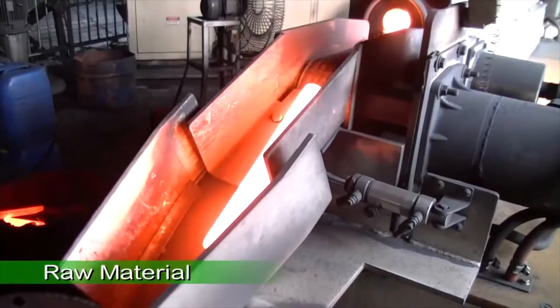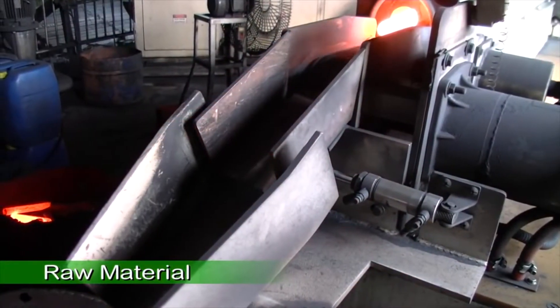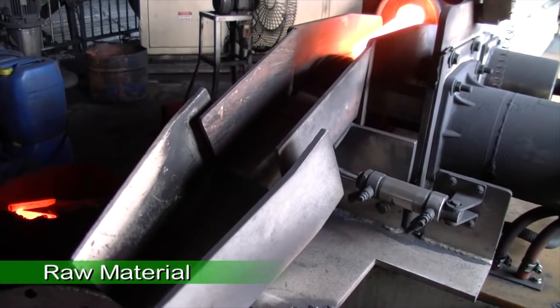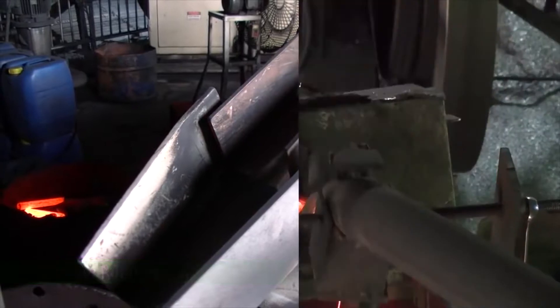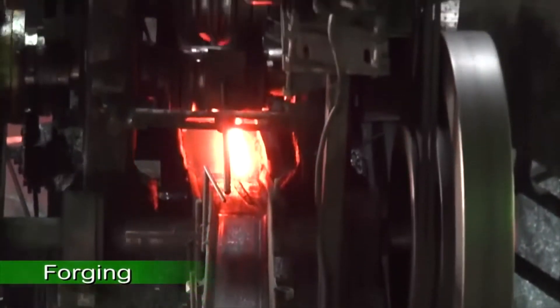This rolling process greatly increases the overall strength and minimizes potential stress concentrations. The rolled steel is then sent to the forging press.